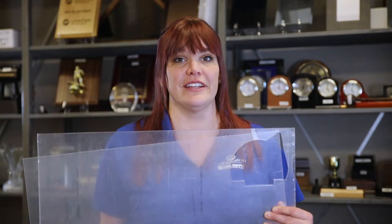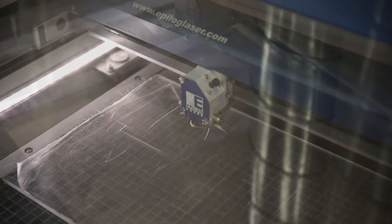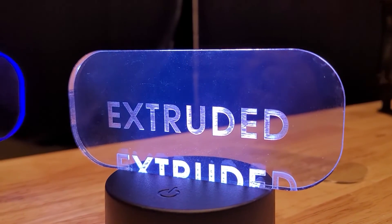Knowing the difference between extruded and cast acrylic can be difficult at first glance, especially if bought from a retailer who may not list the type. Both kinds offered from JDS can be safely cut in your laser. Extruded acrylic has a lower melting point and is more commonly used in vector cutting projects, and when it's rastered, you'll have a more transparent look.